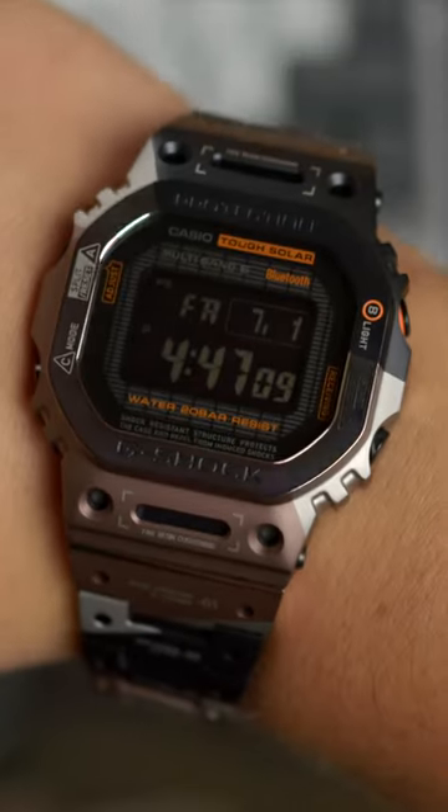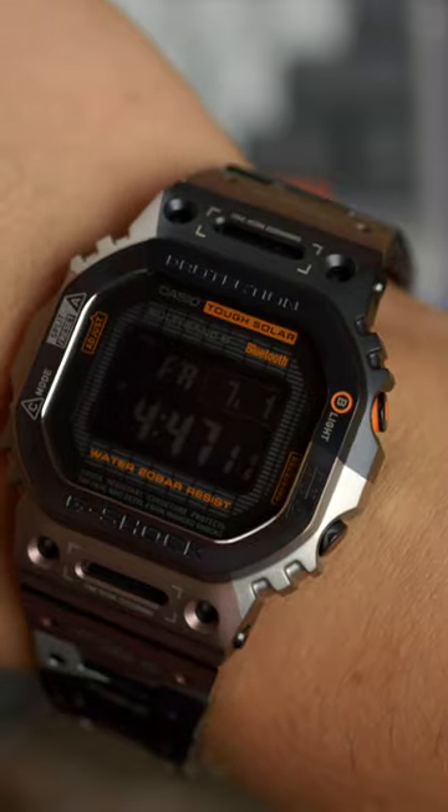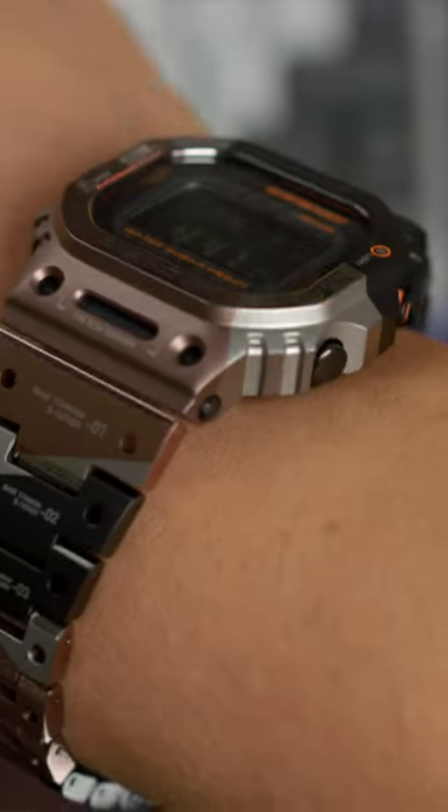On my 7.25-inch wrist, the TVB wears similarly to the classic DW5600, which is to say, extremely well.